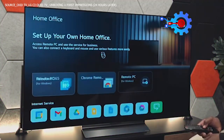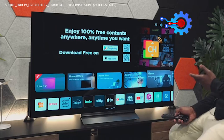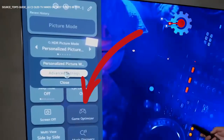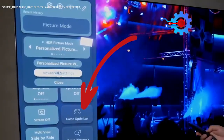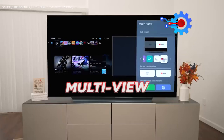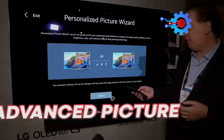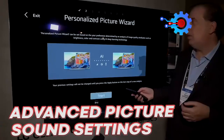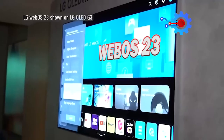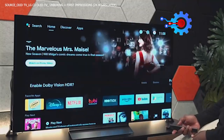Home Hub controls LG and Matter-supported smart home devices, while the Game section grants access to cloud gaming services. The quick menu, including the game optimizer menu, allows quick changes to picture modes and sound settings. MultiView enables side-by-side display, and the quick menu provides access to advanced picture and sound settings such as the Dynamic Expression Enhancer. LG's WebOS 23 interface enhances convenience and usability for an immersive viewing experience.